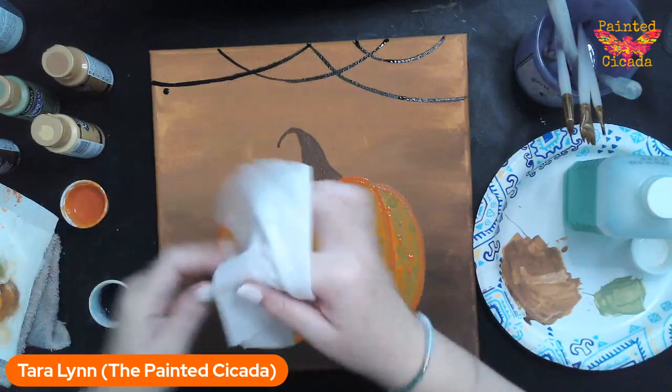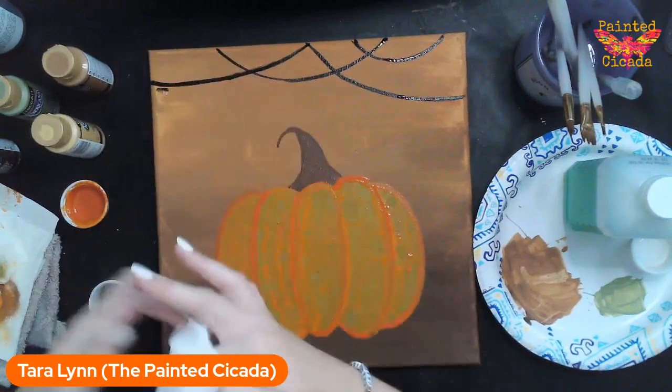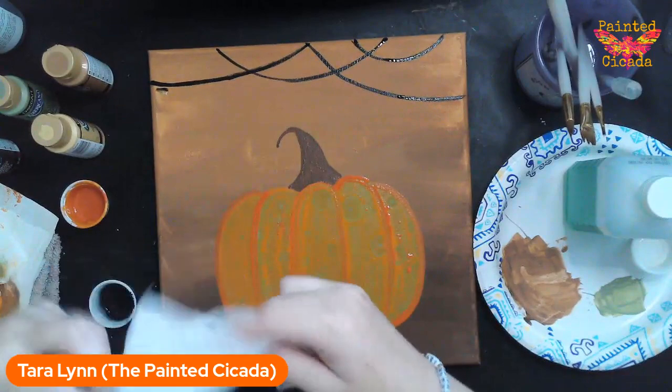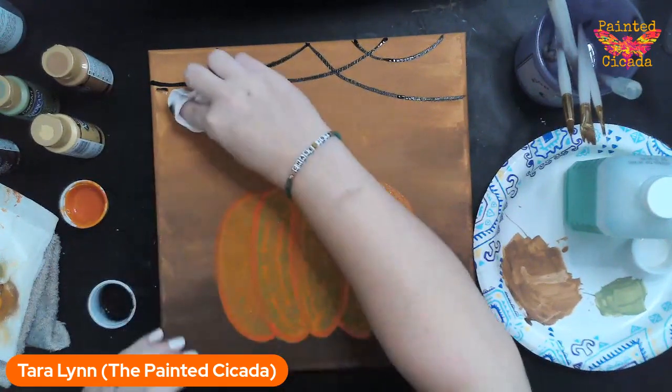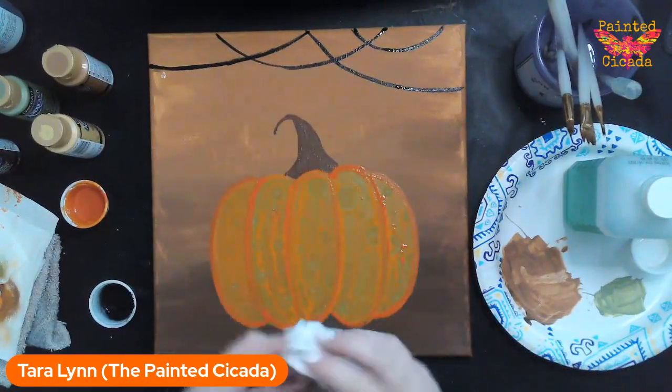Now you can see what I do during emergencies — I have a stash of baby wipes right here for any time I mess something up. But the beauty of acrylic painting is that you can always add layers, so just clean it up and move on.